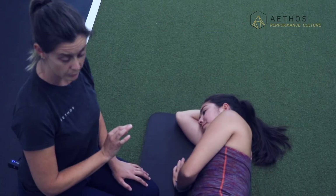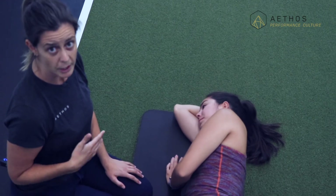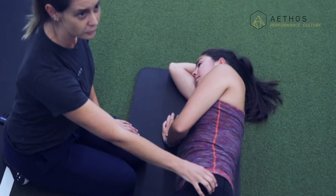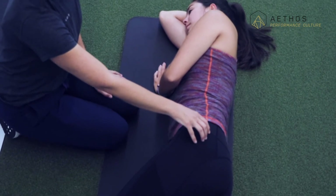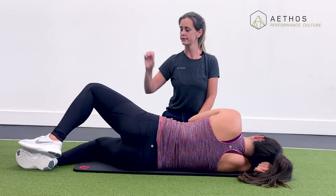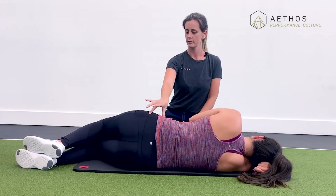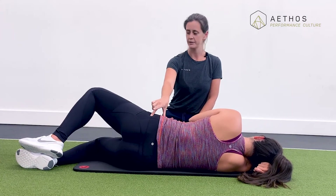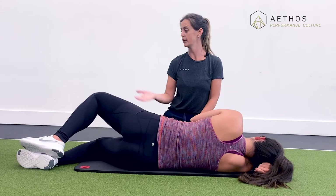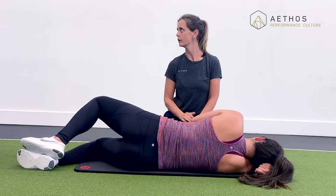This side lying position is where we would do hip abduction or glute and side glute strengthening exercises — for example, a clamshell. Keeping heels together, pelvis aligned, lift the top knee up and away from the bottom knee and slowly lower back down.